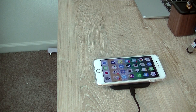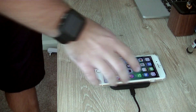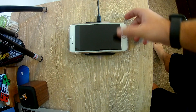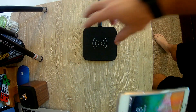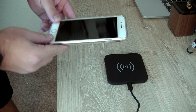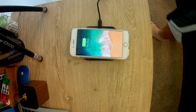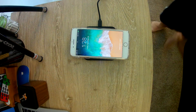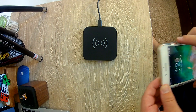No way — that worked so fast! Here, let me turn it off so you guys can see when it turns on. It works so fast, guys — look at this. Literally the second you set it down. That is so freaking cool — I've literally never tried wireless charging before.